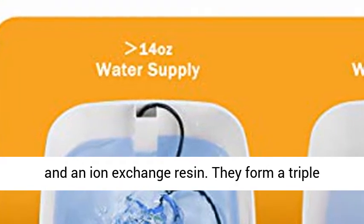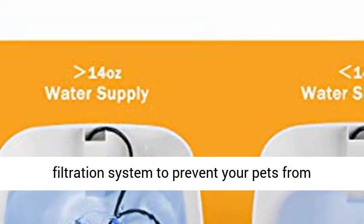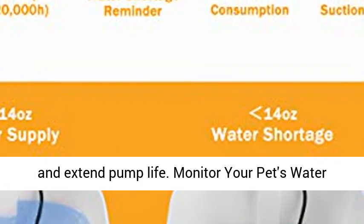Triple filtration system: the pet water fountain is equipped with three replacement filters, each composed of a cotton layer, coconut shell activated carbon, and an ion exchange resin. They form a triple filtration system to prevent your pets from getting sick.